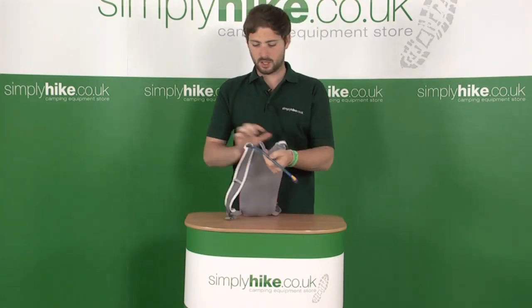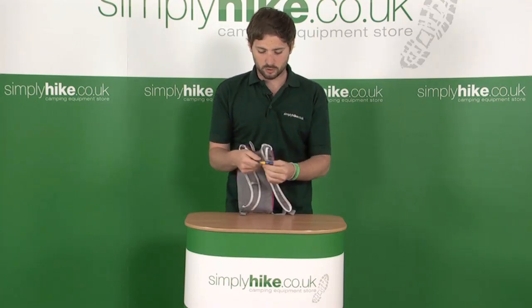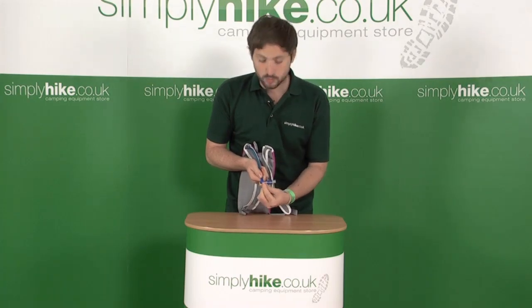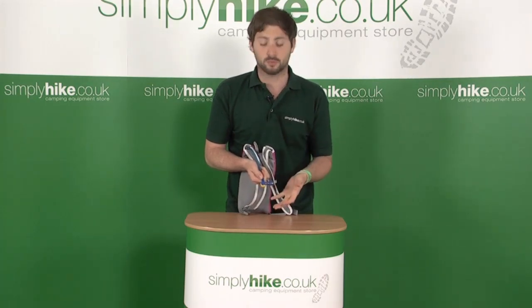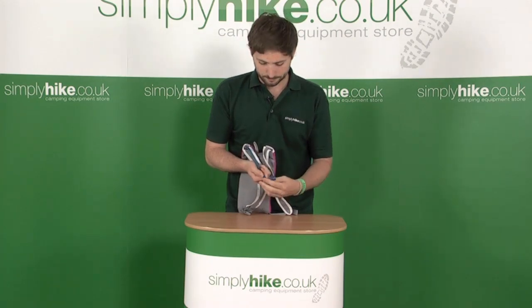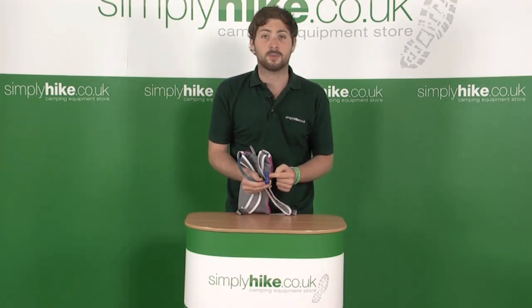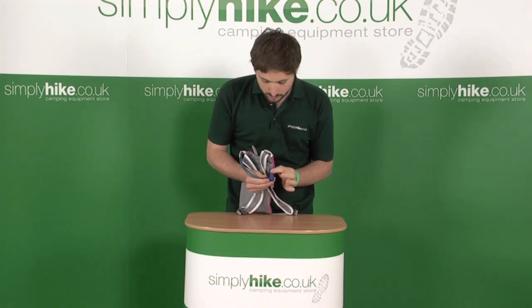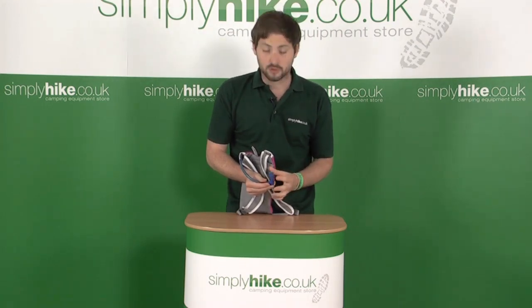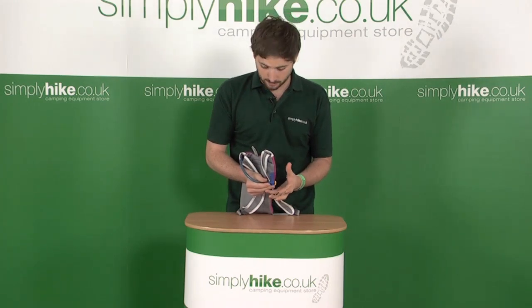The mouthpiece on the hose has two control systems. We have the yellow one which controls the flow rate, so you can switch it to fully open, allowing a lot of water through, or you can close it off slightly, just reducing the flow of water. We've also got a demand mouthpiece as well — this works by literally biting down on the mouthpiece, which opens up the valve to allow the water through, and then once you release, it closes the valve to prevent any water from escaping.